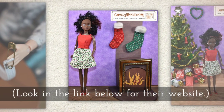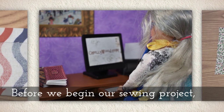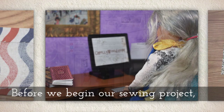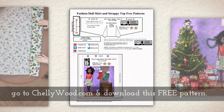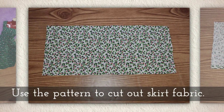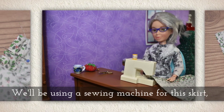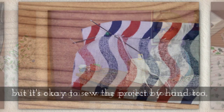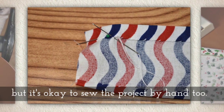You can look in the links below this YouTube tutorial for their website. Before we begin our sewing project, please go to Shellywood.com and download this free printable sewing pattern. Use it to cut out a swatch of skirt fabric. We'll be using a sewing machine for the skirt, but it is also okay to sew the project by hand too — I do that a lot.